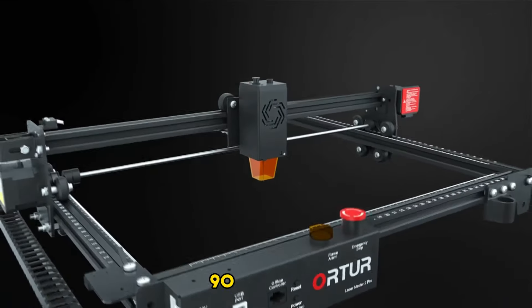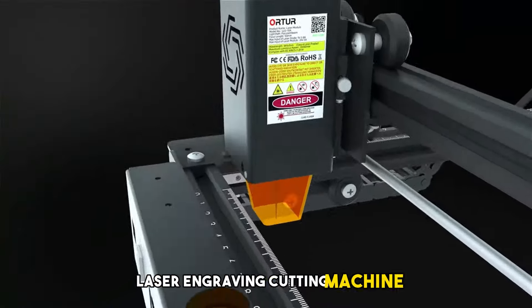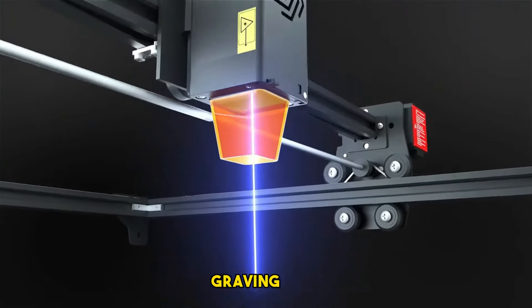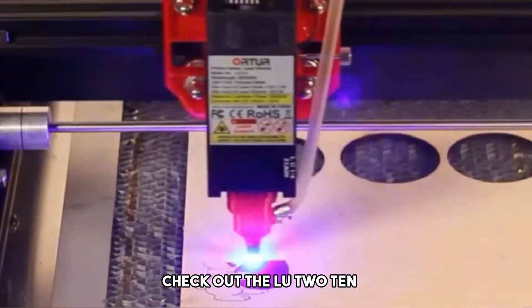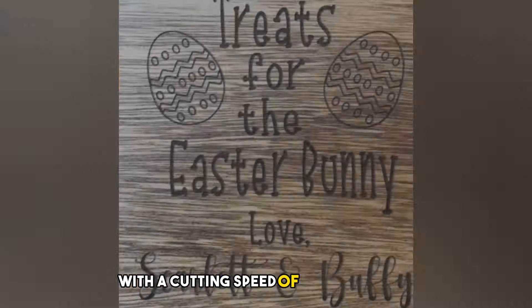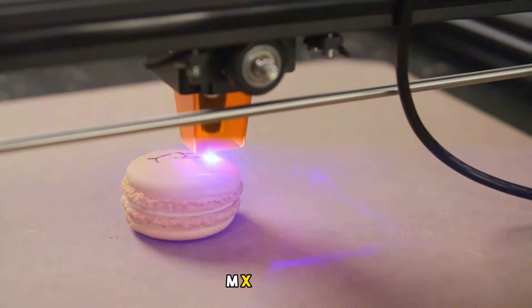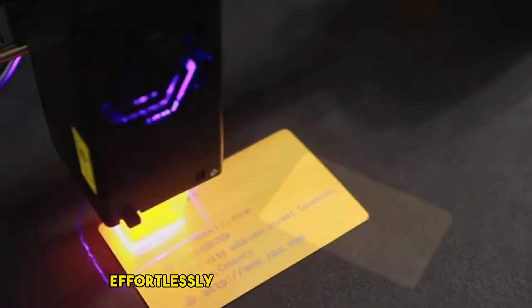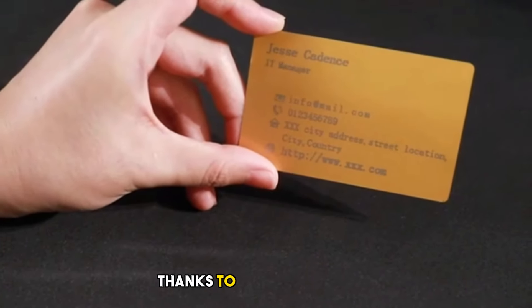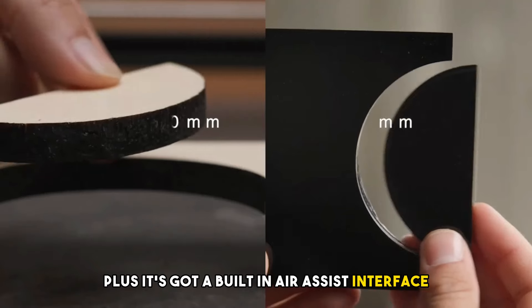Number 1: Ortur 90W, 15,000mm per minute laser engraving and cutting machine — CNC roller rotary DIY printer engraving tool, powerful for woodworking and metal. Check out the LU-2-10A, the laser engraver with an accurate 10W output. With a cutting speed of up to 15,000mm per minute and a compressed spot of 0.05×0.1mm, it's a beast. This upgraded machine can effortlessly cut 30mm acrylic and 20mm wood, and it has a built-in air assist interface for precision cutting.